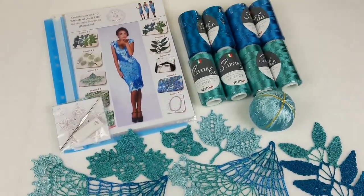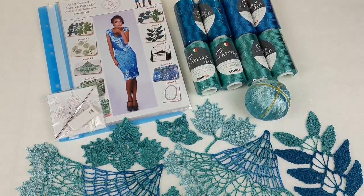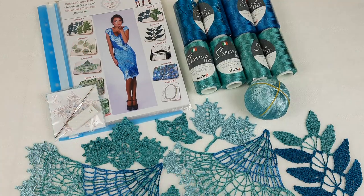So everything is ready. I need to pack everything — threads to the package, and all these elements I will place inside this magazine together with the colored schemes. So let's start. First I will pack the threads and show you closer all these colors.